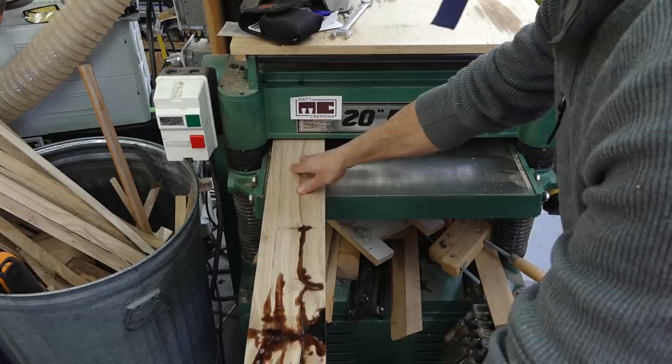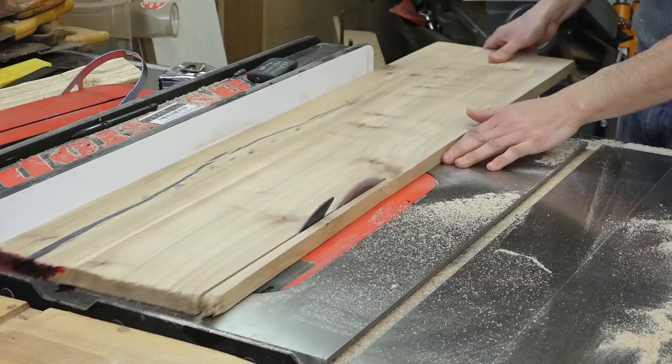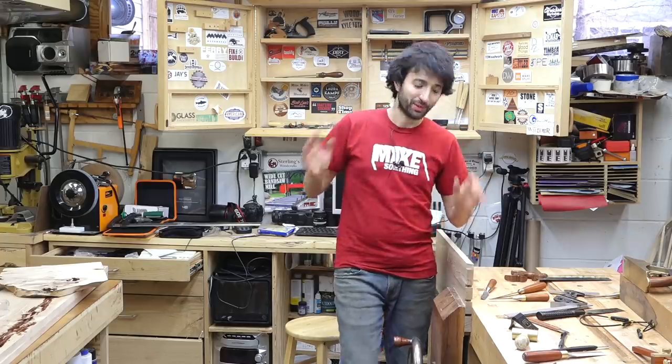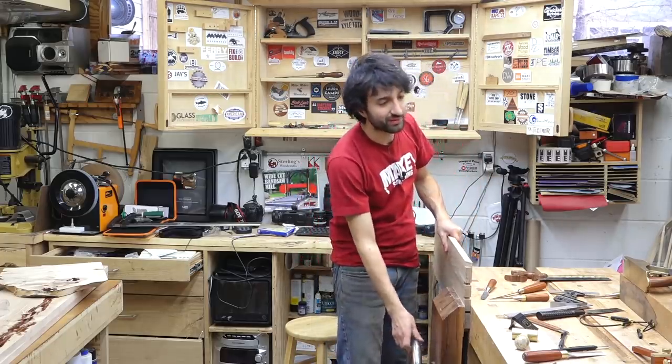I've been in the shop working on the tool cabinet this week. I was able to get out here and start getting the stock milled down to final dimension, get everything ripped to final size, and get everything cross cut down to final length. So it leaves me with a bunch of boards and I'm ready to start doing the joinery — and I started working on the joinery for the back case.